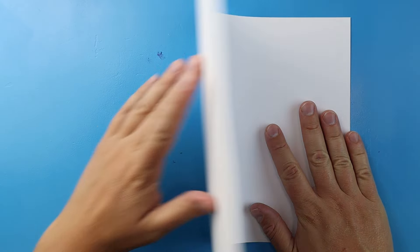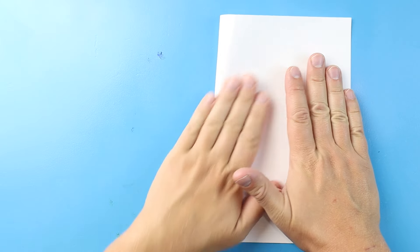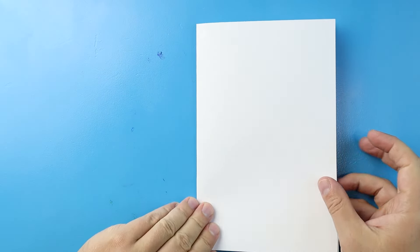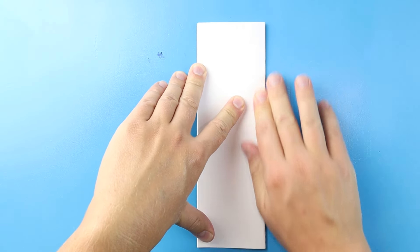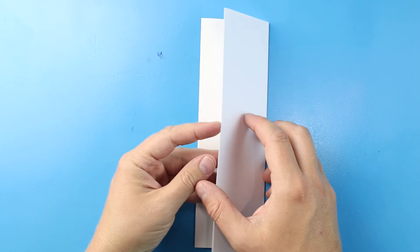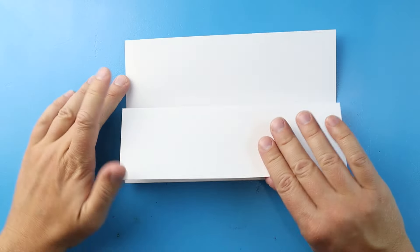Now to start off with our Deadpool vs Wolverine surprise fold, let's begin by folding our paper. The first step is we want to line up the corners and give it a nice fold right down the middle. Next I'm going to fold it one more time and give it another nice fold down the middle. Now when I open this up I have these nice little guidelines to show me where to keep the inside of my drawing, and I like to turn my paper this way so I can open it up for a fun surprise.